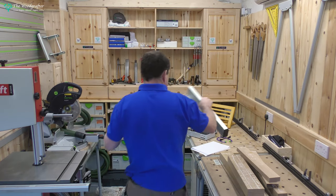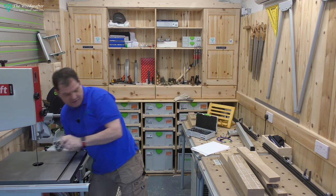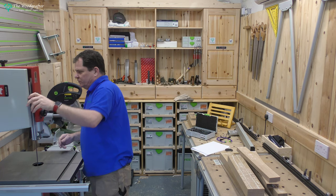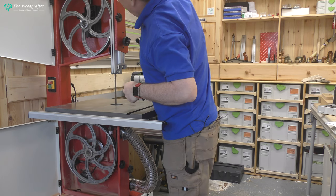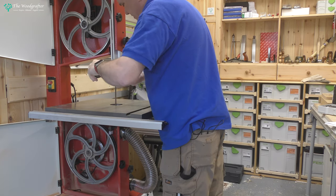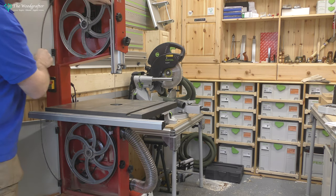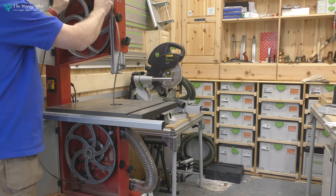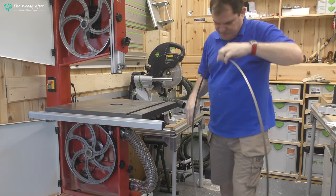Take off the fence. Lift the guard out of the way. Take out the plastic inserts and put them to one side. Take out the table steady. Obviously I'm unplugged from the mains. Open the doors and release the tension on the blade. Drop off the blade guard. Loosen off the blade guides. Ease the belt off the top and off its guides, out of this blade guard here.